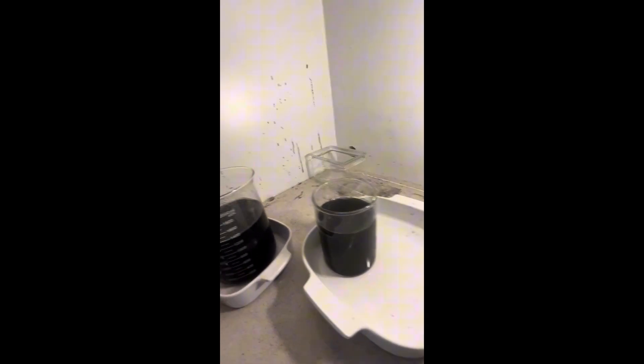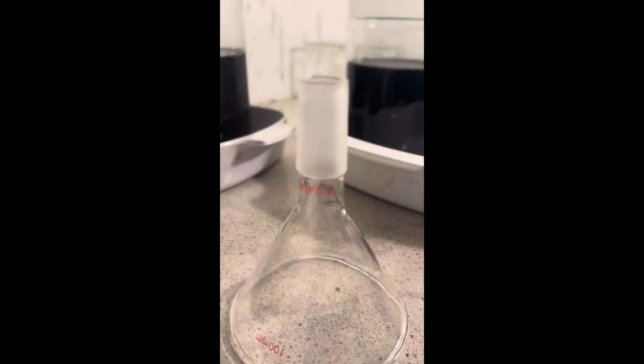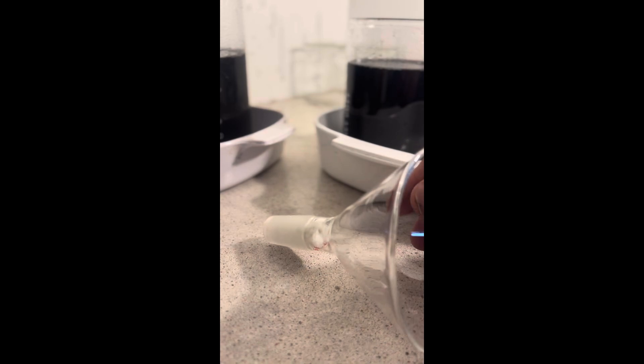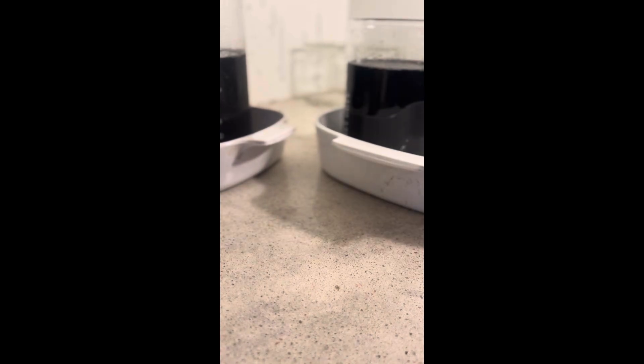I have my wash solution. We're going to put this fiberglass into this filter and make a little plug. I'm using white fiberglass — oh, that is going to take forever. Anyway, that's a little plug. It's going to take days.